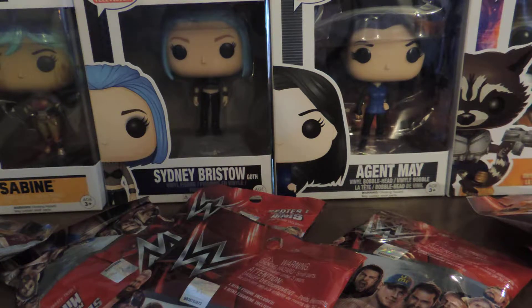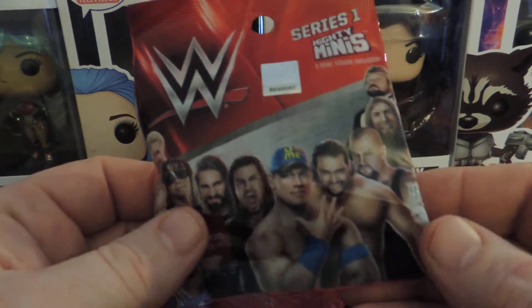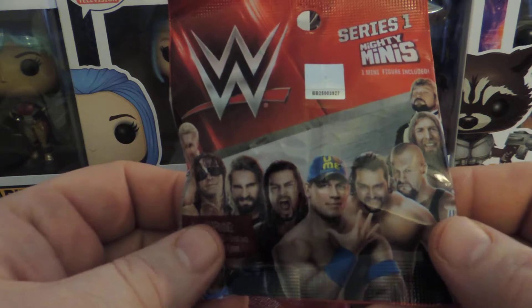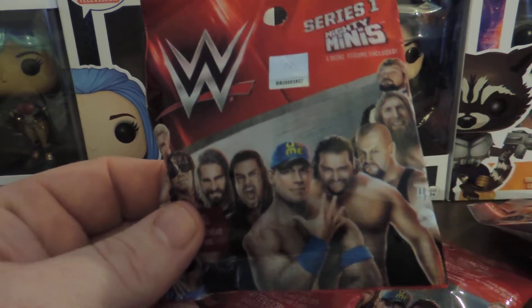Hey everybody, Leroy's dad again with another one of our breaks. This time what we're looking at is the Series 1 of the WWE Mighty Minis. This is something that I picked up at clearance at Target and the price was such I just really couldn't say no to it because it was just really, really inexpensive.